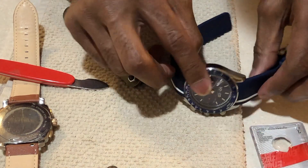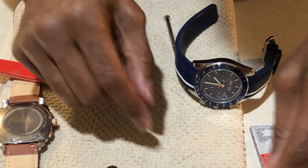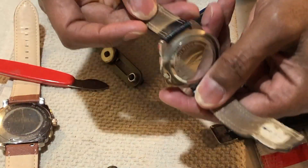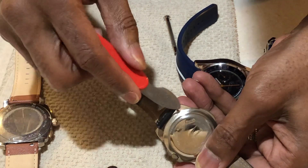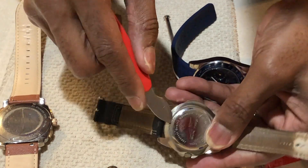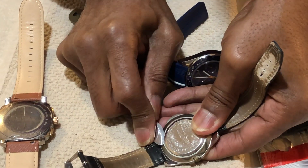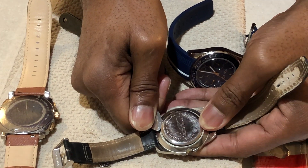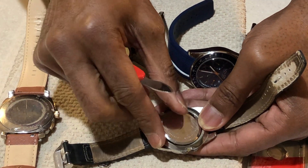There are watches that have no grooves, like this one here. Right here is a little slot that this little tool fits into. Basically, you want to take your time — you'll hear it pop, and then it comes off.